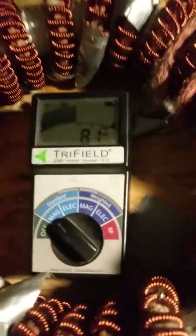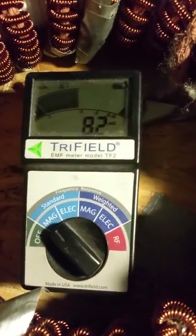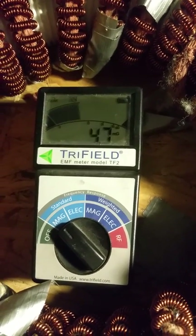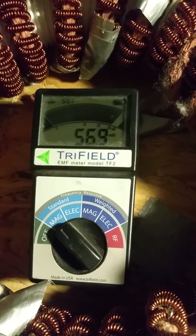You can see it at 78 Hz, and you can see the magnetic field reading. When I turn it down, it goes down; when I turn it up to maximum, it goes up to maximum.